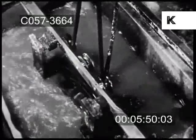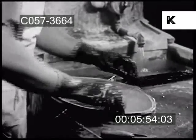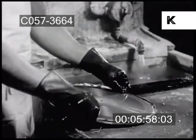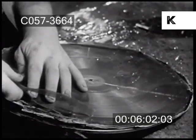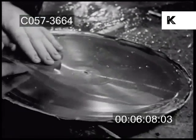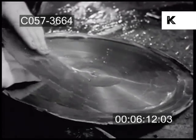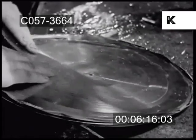From this furiously bubbling cauldron comes the master record. After the copper has taken the impression, the wax may be stripped away. This master matrix could be used to press the final records, but it would not last long enough to turn out the millions of disks music lovers demand. Hence, another disk called a mother matrix must be made first, and from that, stampers will be made to press the final records.